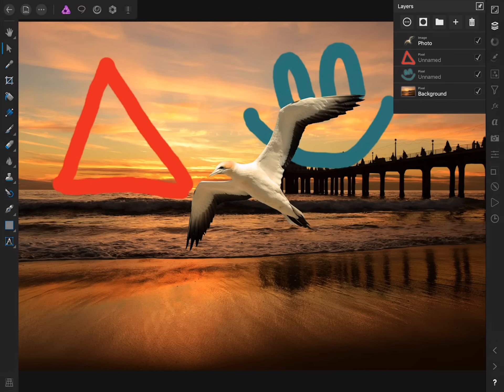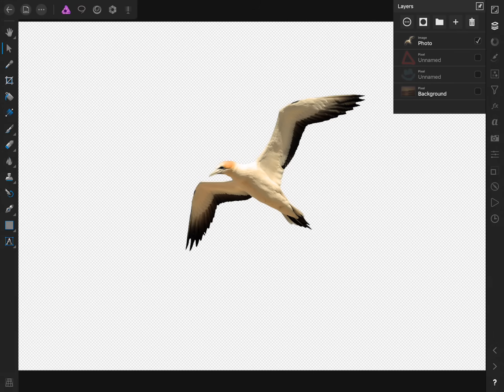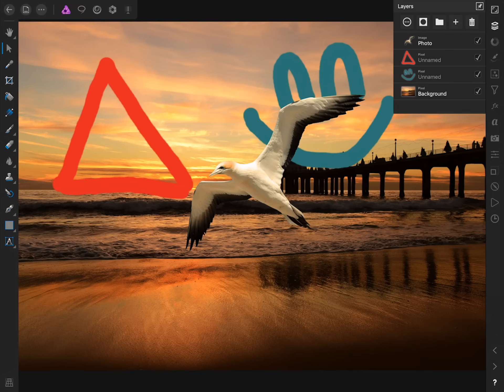We can also confirm it has a transparent background by unchecking the other three layers — now we can clearly see the bird photo has the checkered transparent background. I'll check back on the other three layers. In Affinity Photo, you can give any picture a transparent background by making a selection of the background and then deleting it. To save your photo with a transparent background, remember to export it as a .png file and not as a .jpg. If you export it as a .jpg, the background will become white and not transparent. For the picture of the bird, that's exactly what I did: I made a selection of the background, deleted it, and exported it as a .png. We'll learn how to make selections in other videos.